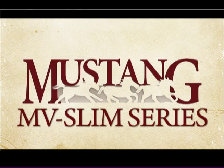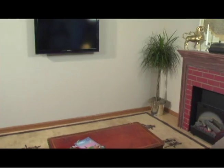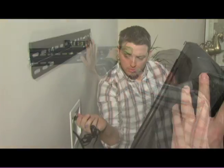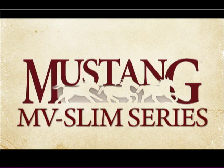Thank you for purchasing your new Mustang AV mount. Strong, sturdy, and secure, your Mustang mount is perfect for any home or office installation. Our goal is to provide you with the service and support you need to make your installation quick, easy, and trouble-free. And now we'll show you how to install the Slim Series in a few simple steps.